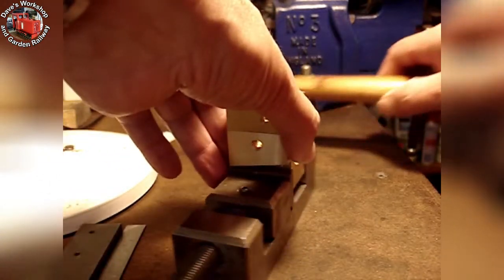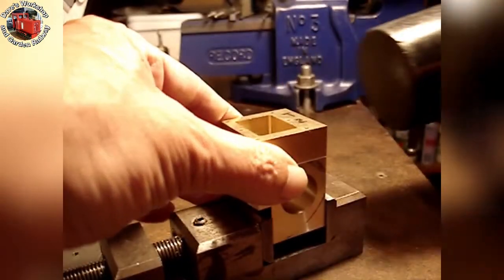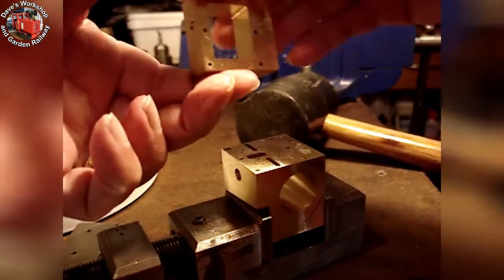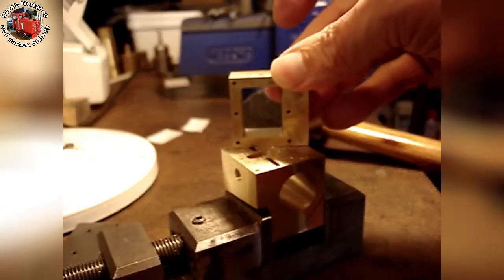This is how easy it is to break the super glued bond. There was lots of glue residue on the steam chest, which was removed by heating and scraping the softened glue off.